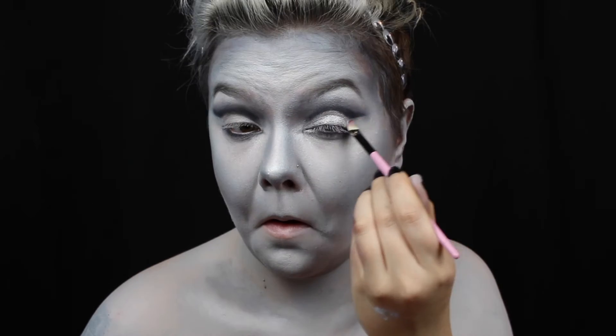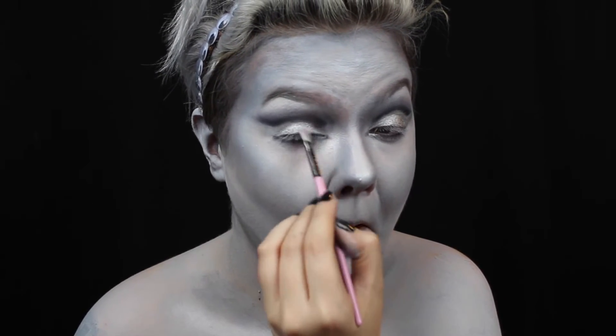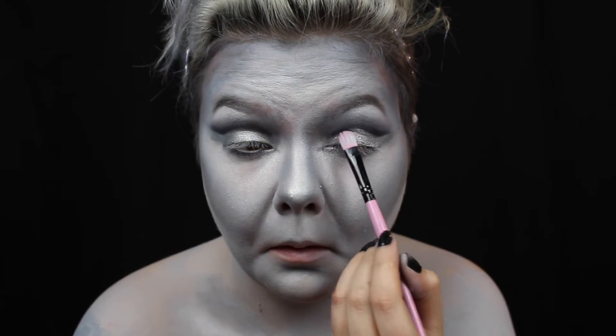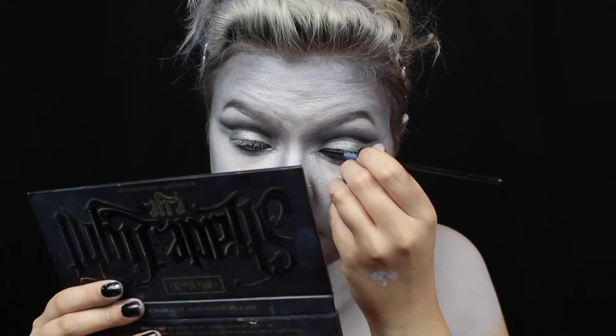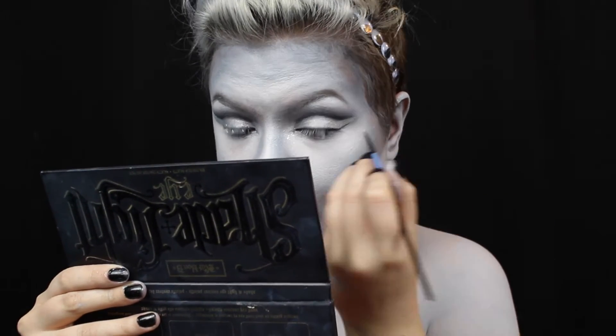I pat on some primer, then pack silver glitter onto my lids. Then I finish the eyes off with a very dramatic winged liner.